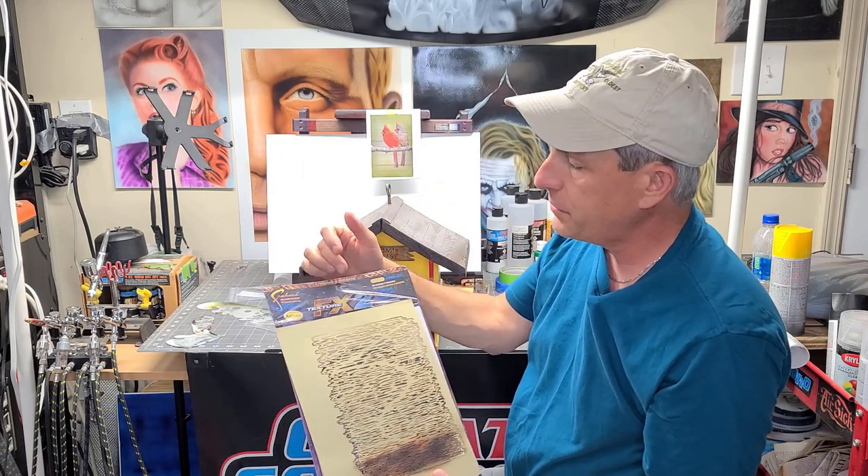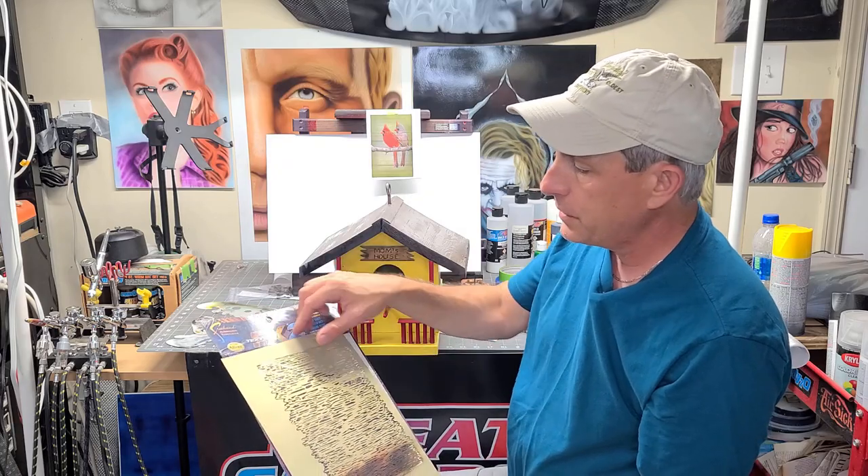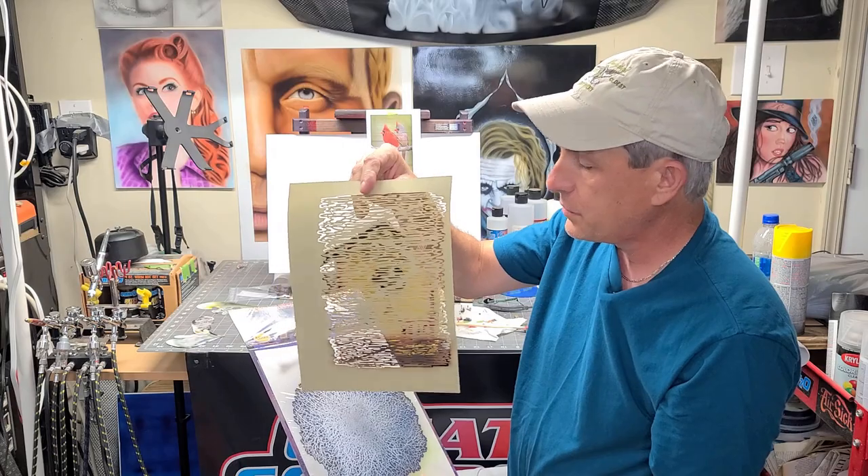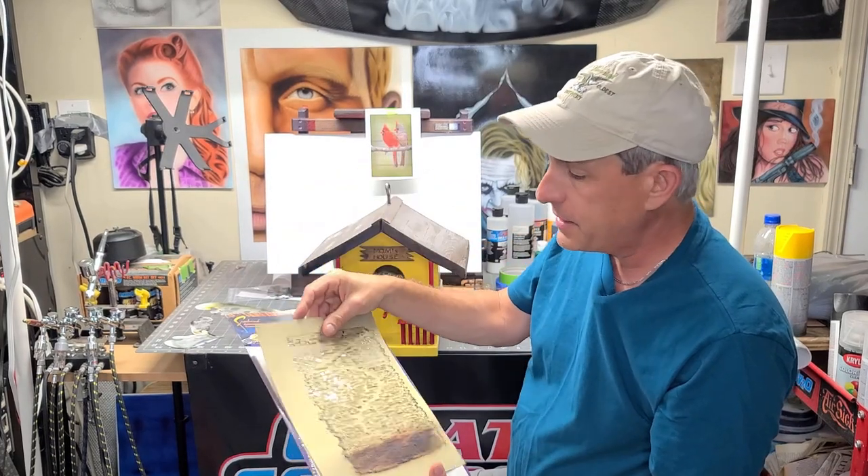It's the FX2 texture template, and with this they give you three stencils — or templates. This one is called Liquid Trail. So I'm going to show you how I did that.